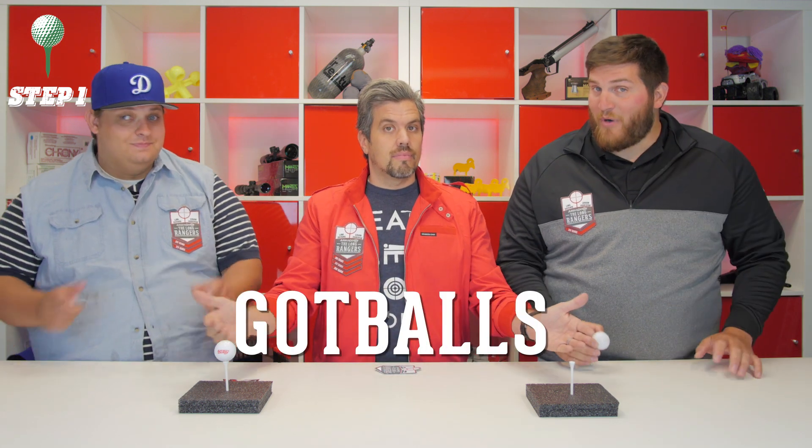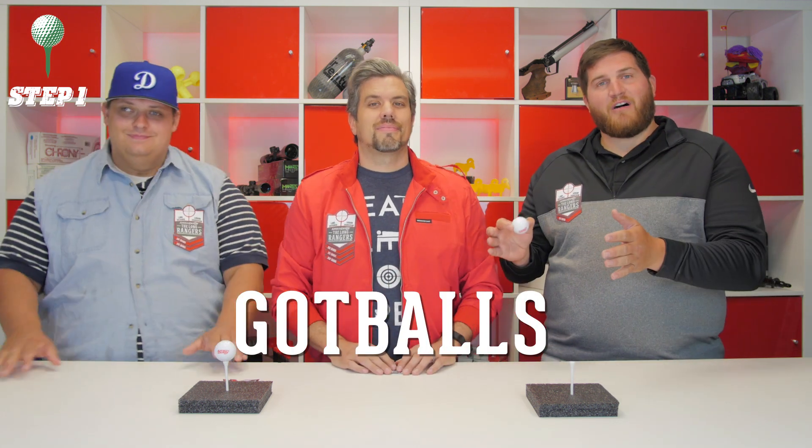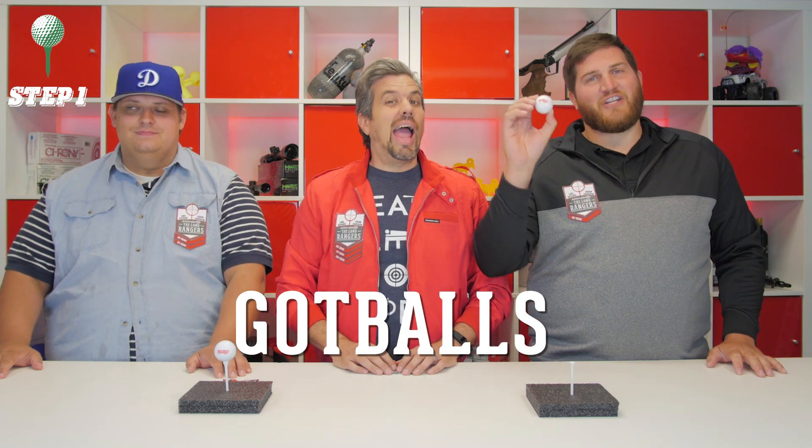Anyway, moving on to more important things — how can our viewers become members of the awesome Long Rangers Club? I can answer that in just three easy steps. The first being, you've got to get yourself an Airgun Depot Exploding Golf Ball. You can order these off our website for just $1.99, or you can get them for free with any purchase when you use the coupon code — are you ready? — Got Balls. So if you got balls, you can get your ball, so you can shoot your ball.